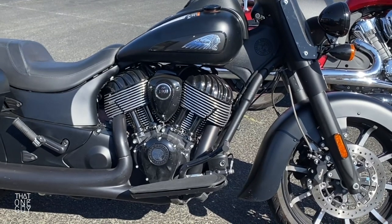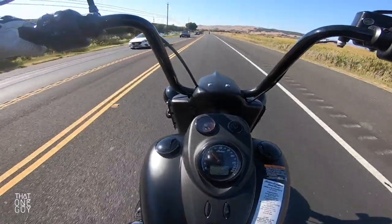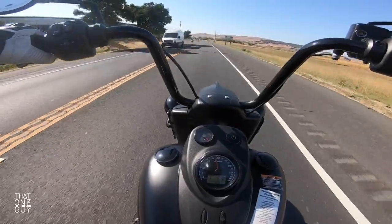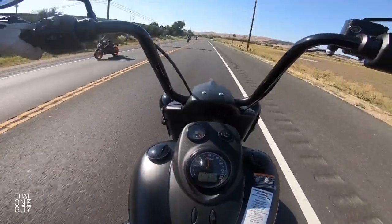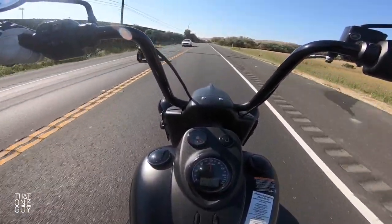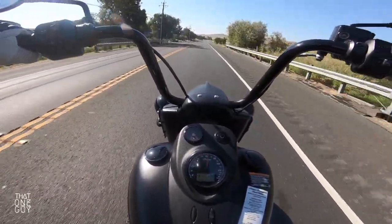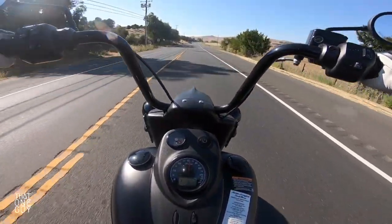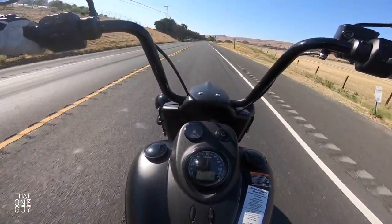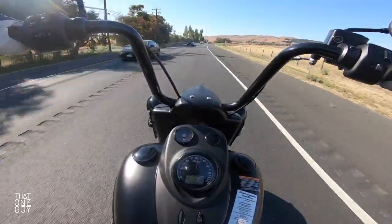It's got a 116 cubic inch V-twin. Nice vibration in the hands, even though you've got a lot of space between your hands and the engine. You still get that engine vibration — it's nice, not overwhelming. It's basically your typical big twin cruiser engine. Not to be mistaken with the big twin in the Harley-Davidson — this is the 116 cubic inch V-twin Thunderstroke engine by Indian.